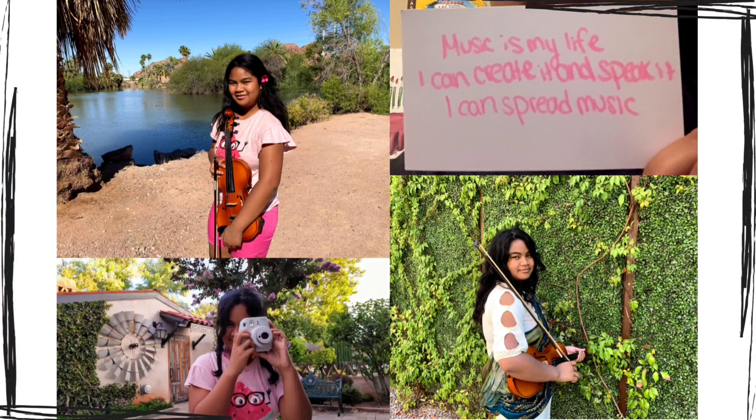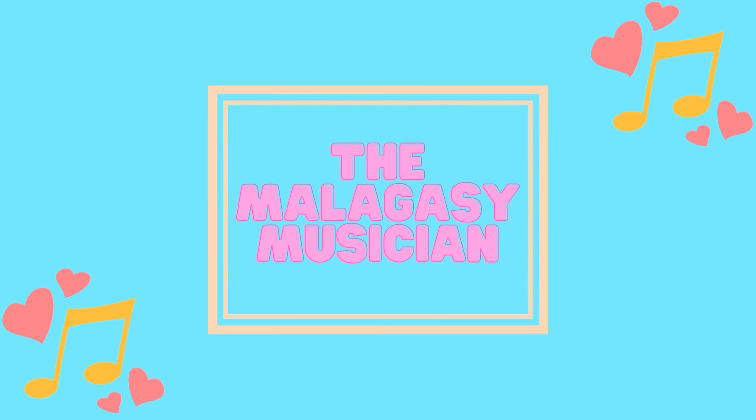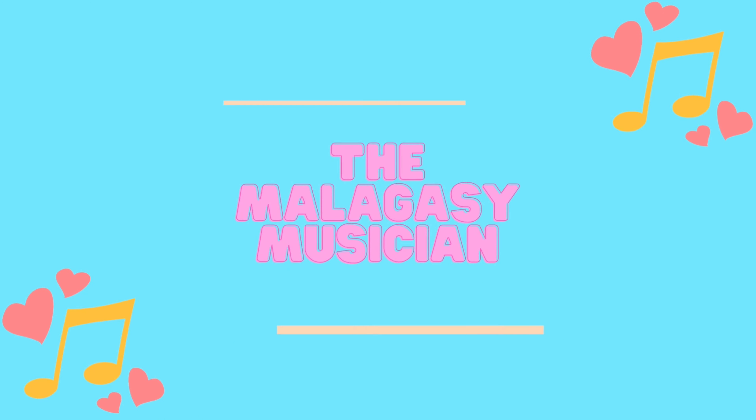Hello everyone and welcome back to my YouTube channel. For those of you who are new, my name is Irina, I'm 15 years old, and I'm the Malakasa musician. I play the piano, violin, guitar, and I sing.